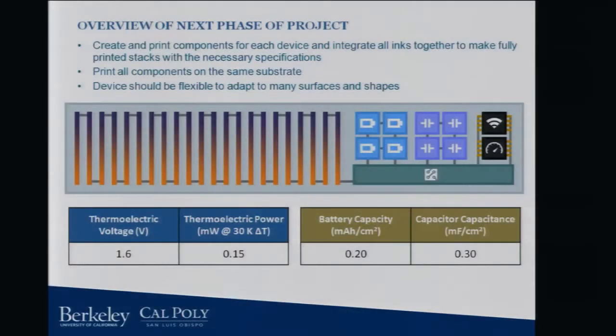So we want to turn this whole thing into a printed platform. These pumps tend to be hot themselves or they're near very hot sources, so we can use thermoelectric generators to harvest waste heat. We've got printed batteries on board that will be able to store the power for long-term use. We've got supercapacitors to power the high current draw from the radio. We just have a commercial off-the-shelf accelerometer and radio because I have not seen any successfully printed radios or accelerometers on the market quite yet.